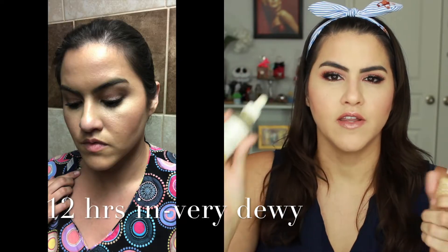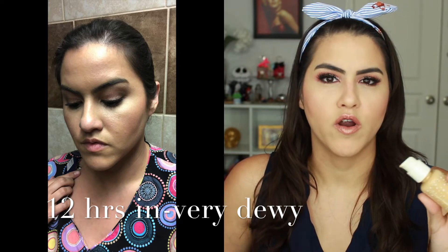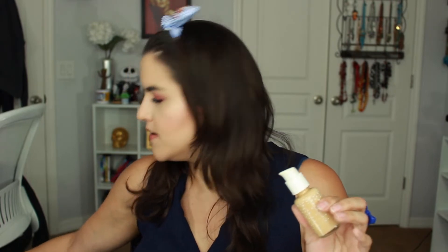I did try it with different primers. The one I like best — the one I just spilled right now because I didn't close it properly — is the Ordinary High Spreadability Fluid Primer. I felt like this foundation goes on better with more silicone-y primers. I tried it with the Josie Maran one, which is a glowy primer, and it became really patchy. I recommend trying different primers to see what works best. For me, what worked best was the Pixi Rose Flash Bomb and the Ordinary one.